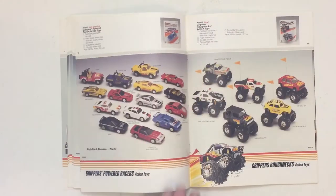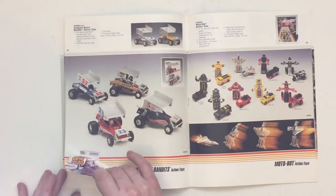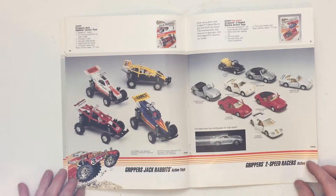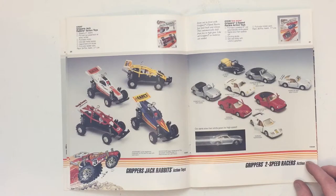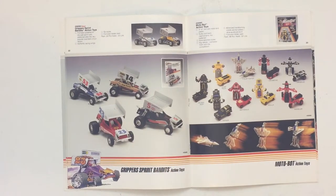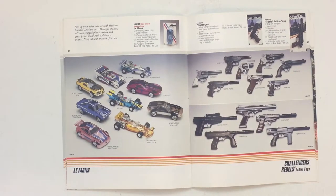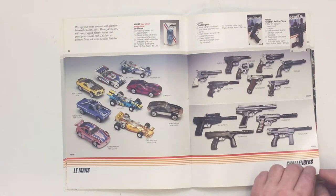The Power Racers and Roughnecks. Jackrabbits and Two-Speed Racers — these two-speed racers have really cool models, the Ferraris. I really like the Ferraris. Sprint Bandits and Motobots — the Motobots are really cool. This is a knockoff from the GoBot line, which was itself a knockoff of the Transformer line. This F-15 jet fighter shown at the bottom is their only airplane, and if I ever find one in really good condition I'll pick it up. The Le Mans models, the Challengers and the Rebels, and the very controversial toy gun line that they ran and eventually dropped for obvious reasons.